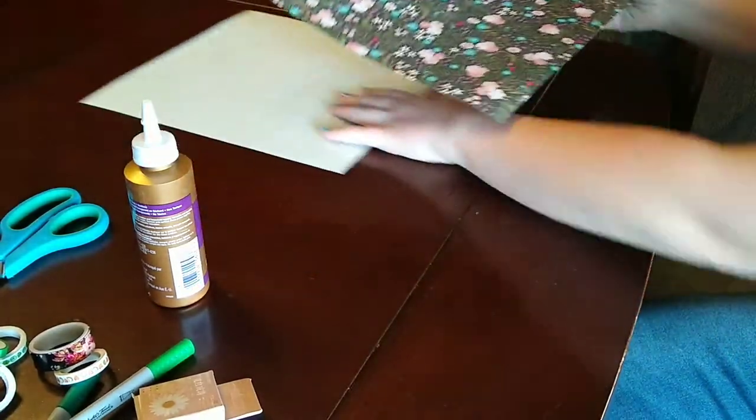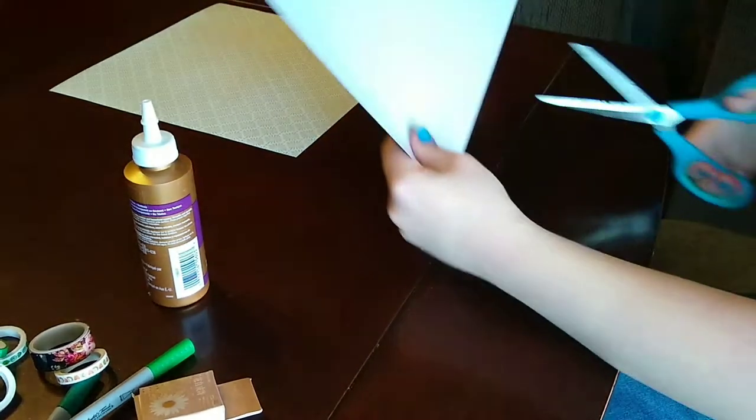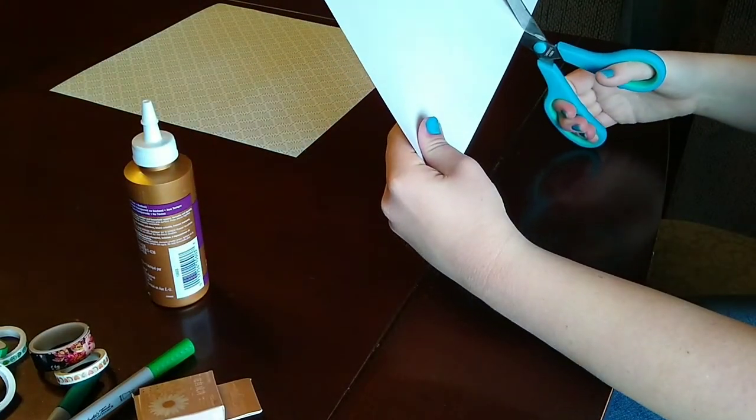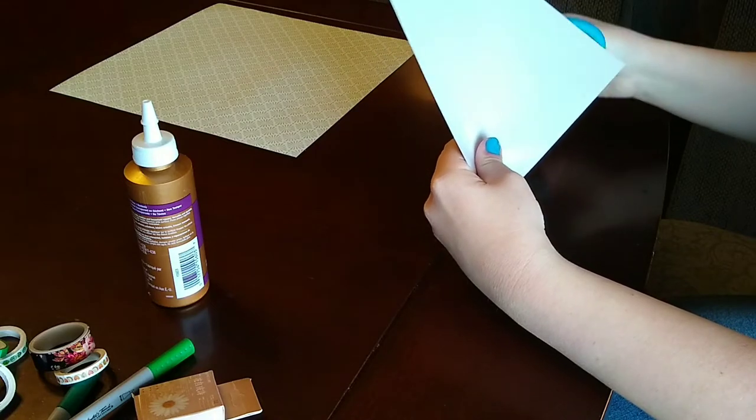Hello everyone! Welcome to today's video. I wanted to show you guys today how I make my envelopes for my penpalling. If you guys like penpalling, you can check out my other channel, McKenna Williams, and I'll put a link in the description.